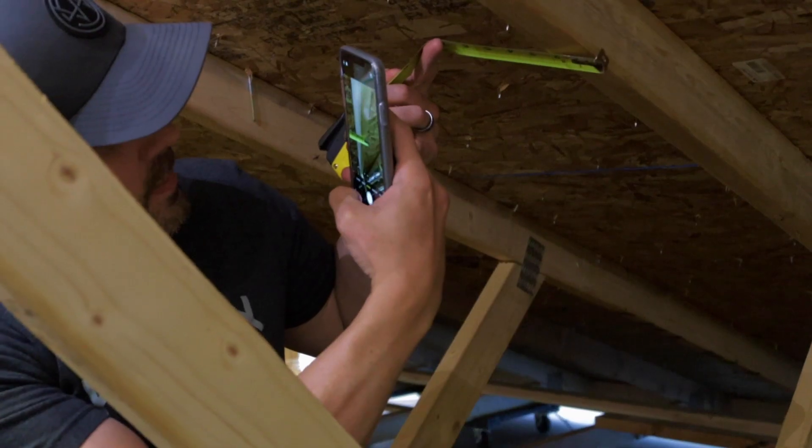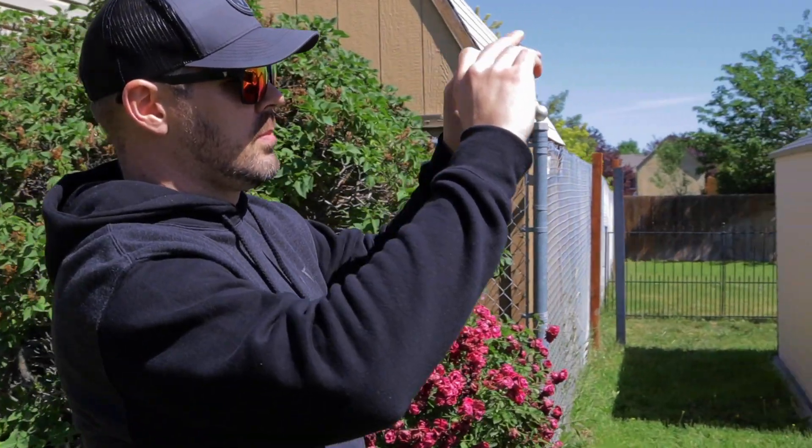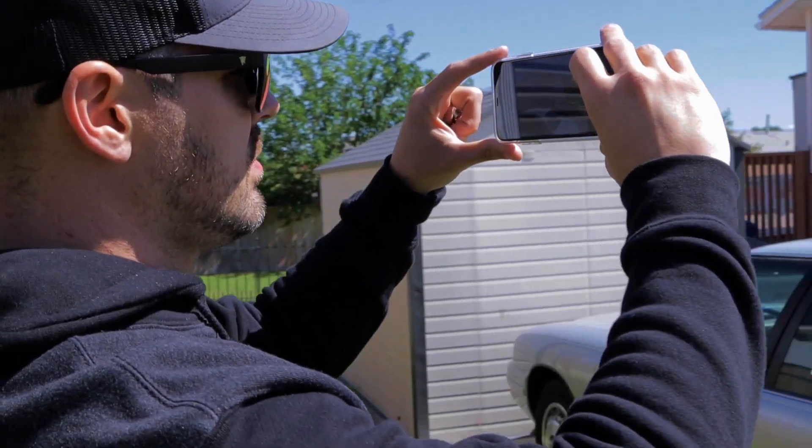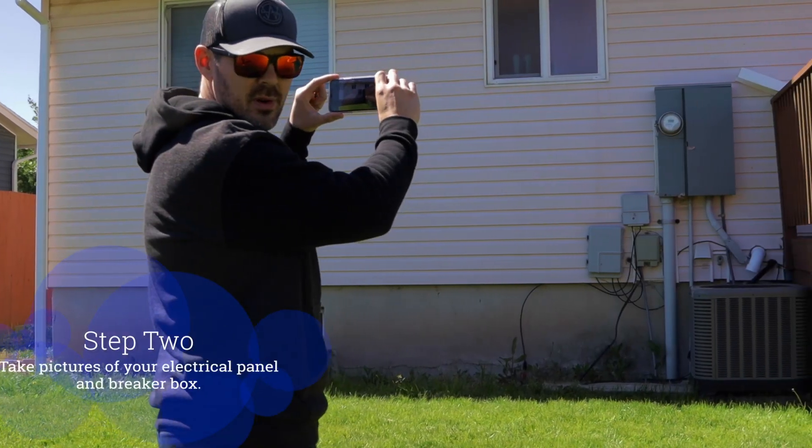You may be asking yourself, why do I need a site survey? Well, we look at three things: the roof, structural, and the electrical. We need all of these photos from you so that we can create a plan set so that it does not get denied and we go through the permitting process smoothly. It is important to get a 360-degree view of the home and take pictures of every side.